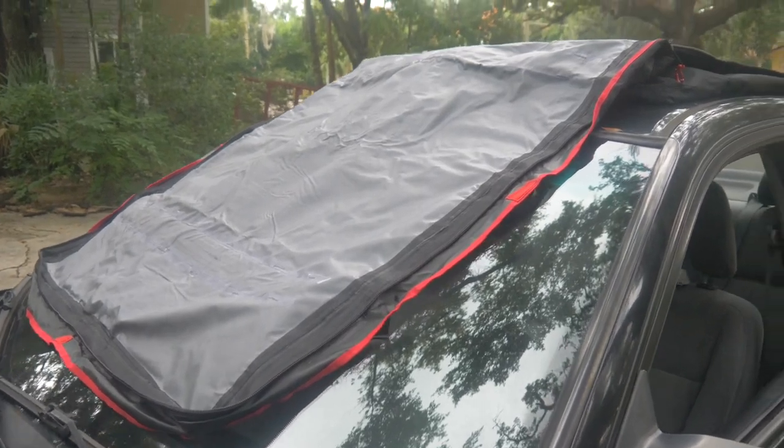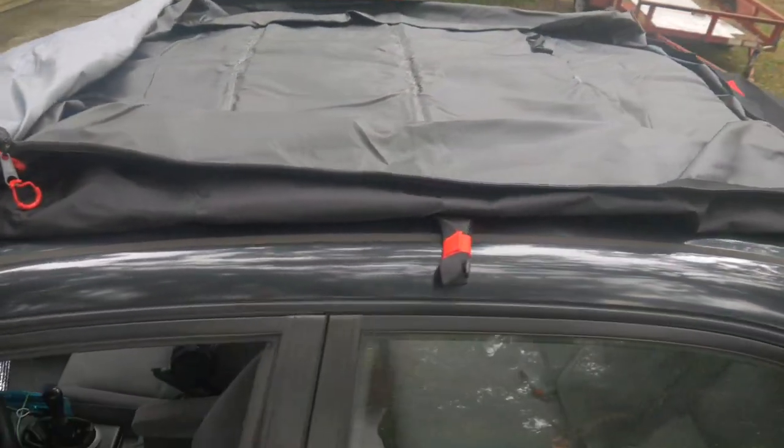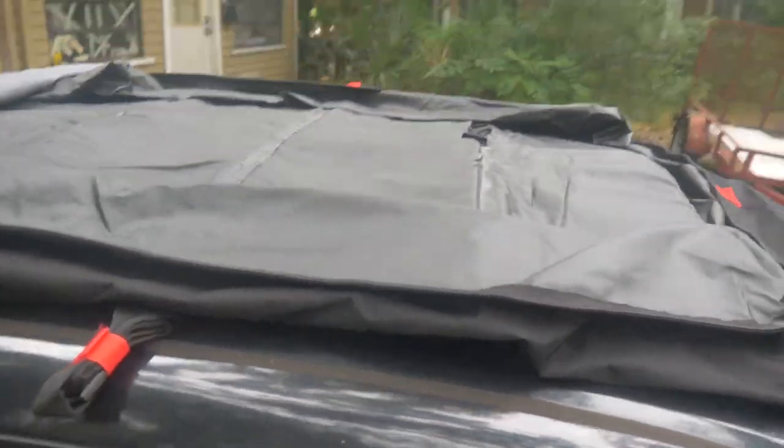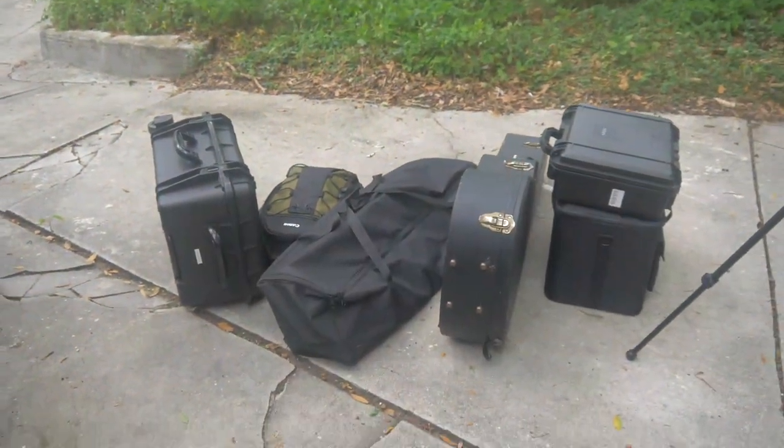As you can see, I've laid it out across the top of my car. I've unzipped and opened up the entire bag, and I'm going to get ready to load all of this gear right into that bag.